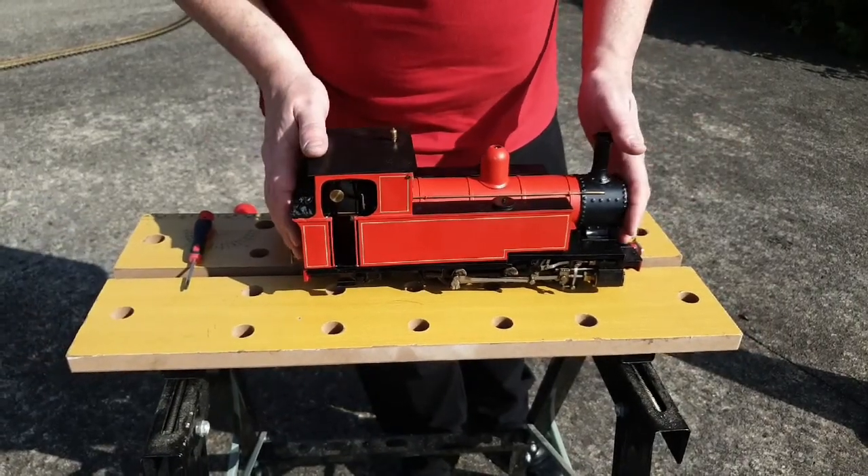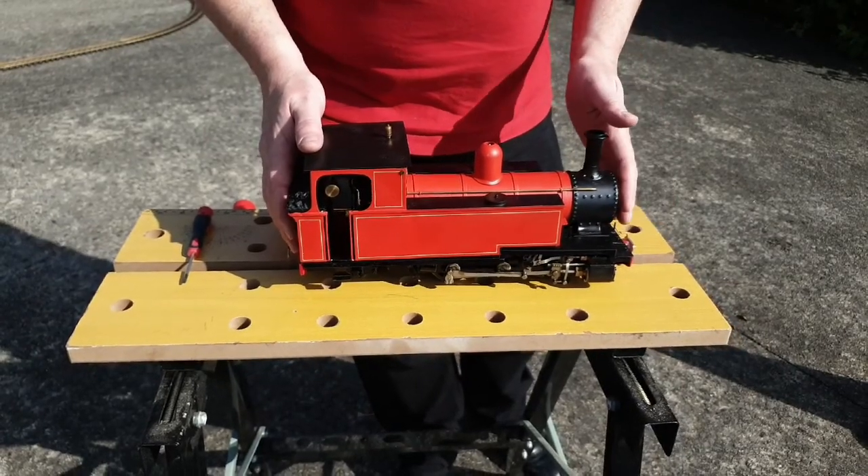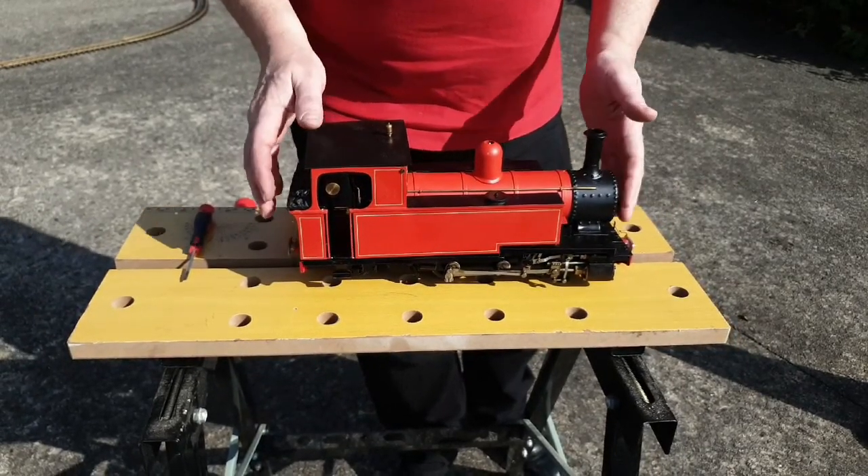So this is a Roundhouse Argyle steam engine. We've modified it and painted it to look like a Donegal engine. So now we're going to get it ready to steam.